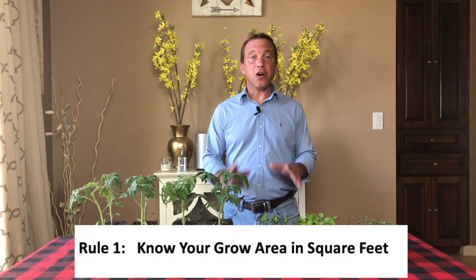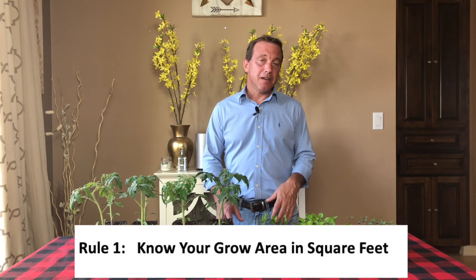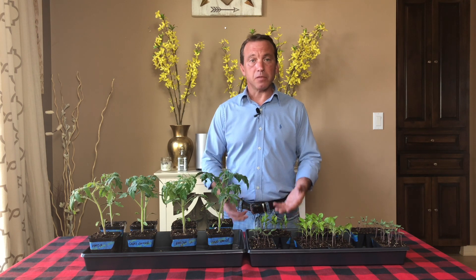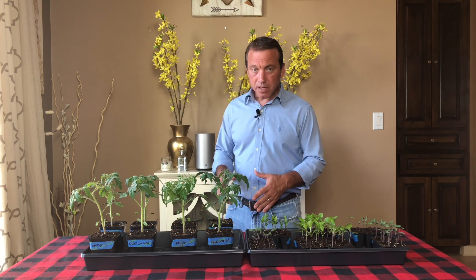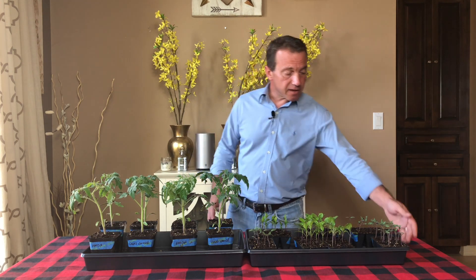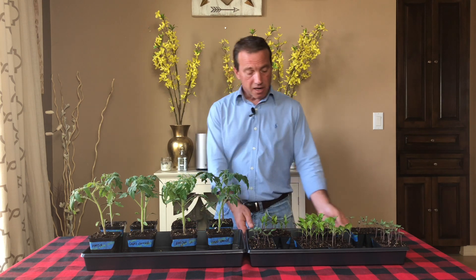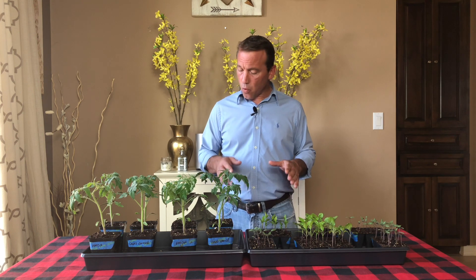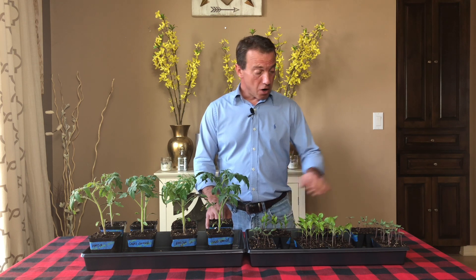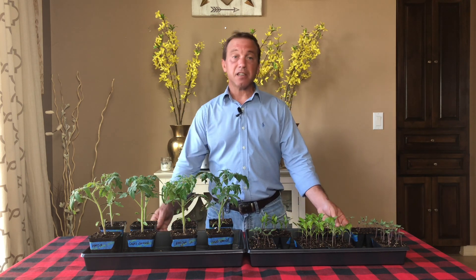Rule number one: know your growing area. By that, all I mean is how much square footage do you need to light in the area where you're going to be growing your tomatoes or your peppers or whatever vegetable from seed. In last week's example, in the video of starting tomato seeds, I suggested that you use a standard 10 inch by 20 inch seed starting flat. So in this week's video's examples, we're going to assume that we have two of these side by side, and we just need to calculate the square footage of two of these trays side by side.